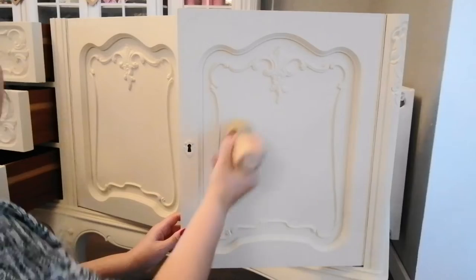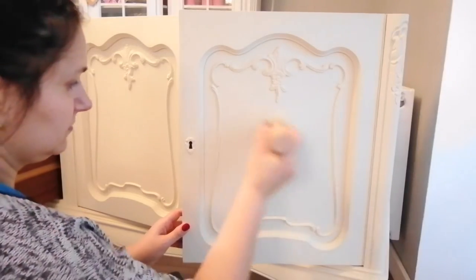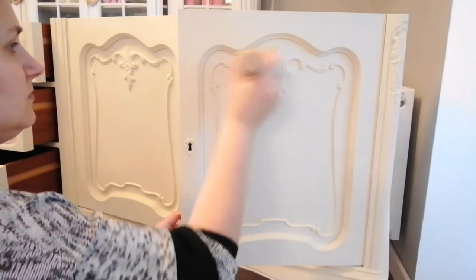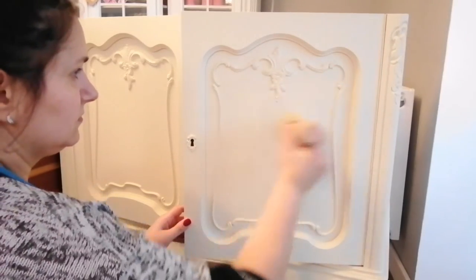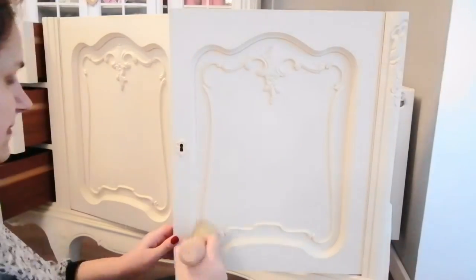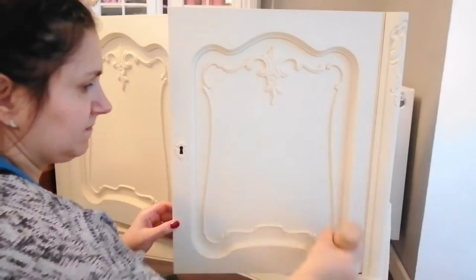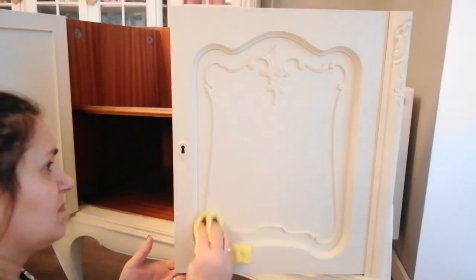And now it's time to apply the wax. I'm applying it in every direction — don't worry about this. The most important thing is just to get your wax in every corner of your furniture. Please follow the instructions on the can of the product you are using. My product says to let the wax sit for about 10 minutes before you remove the excess, but I usually let it sit for about 5 to 6 minutes.